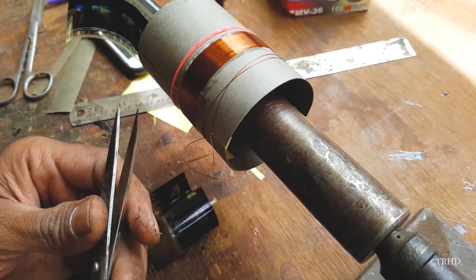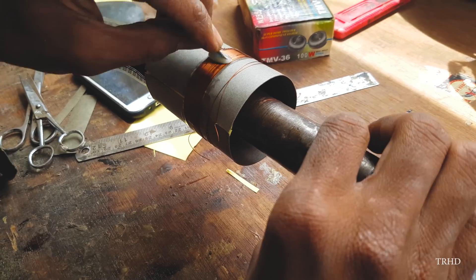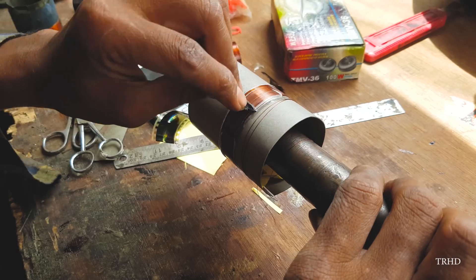Our voice coil is almost done and is ready to be used. He's applying resin over it again to give it a final touch-up, which gives it its strength and that glossy look.